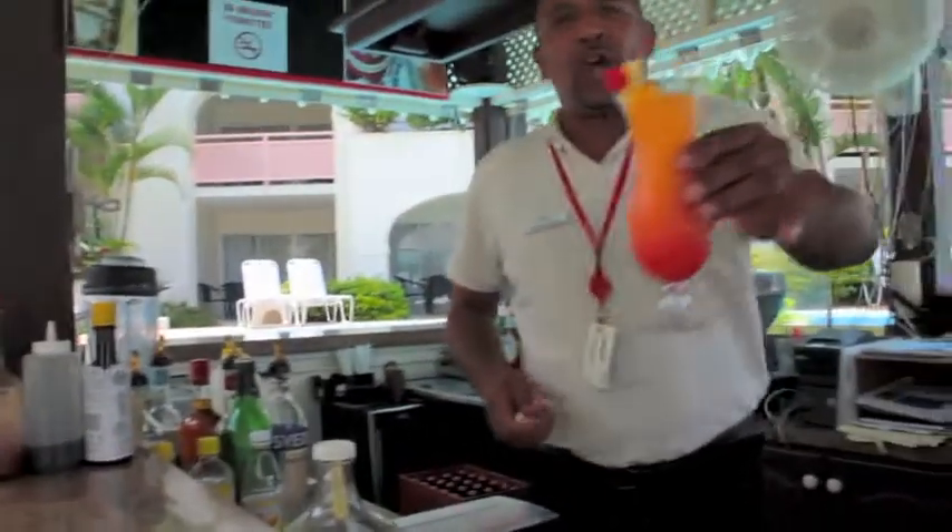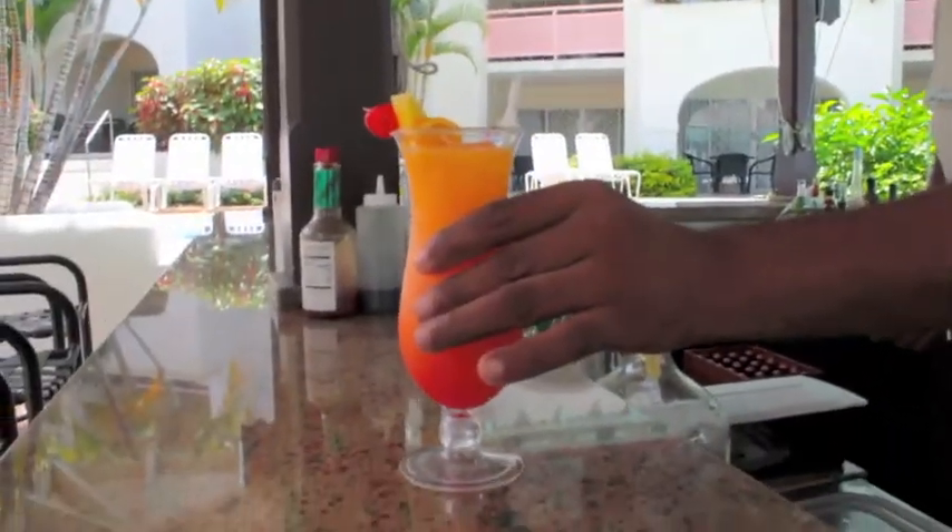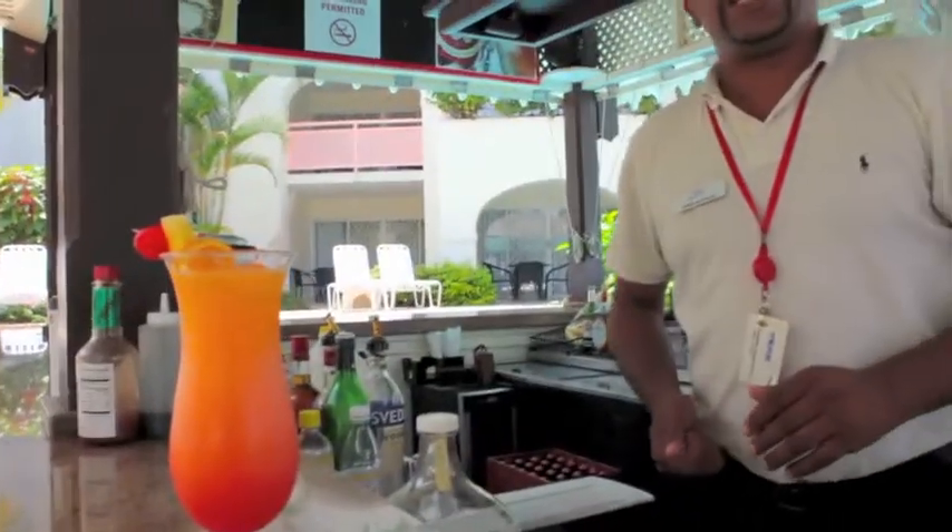And it will end up looking like this. I've got to tell you, it is called the Spanish Sunrise.